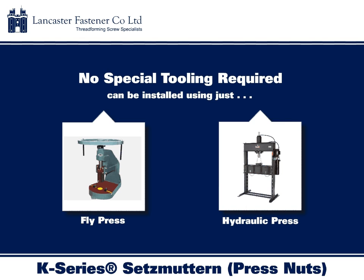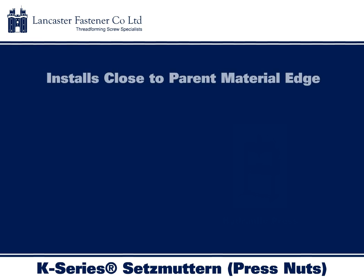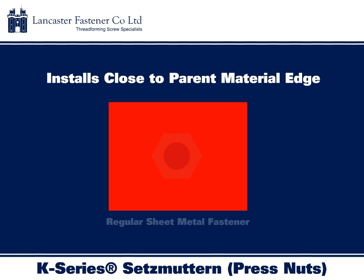Unlike other sheet metal fasteners, K-Series Setzmuttern do not require costly or specialist tooling to be installed. They can be installed into the parent material using basic tooling such as a fly press or hydraulic press.